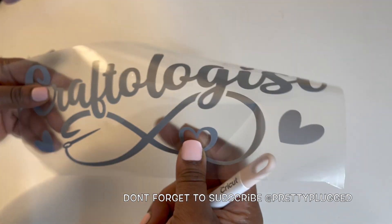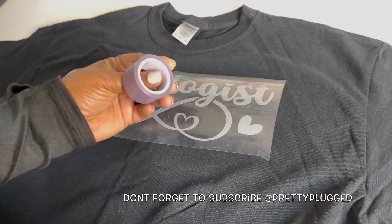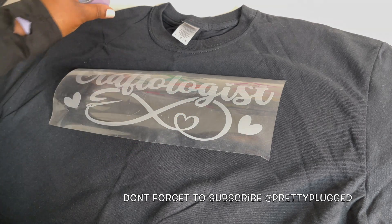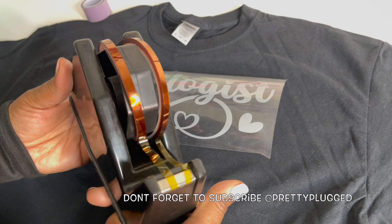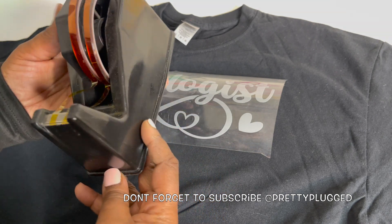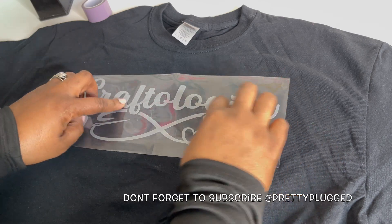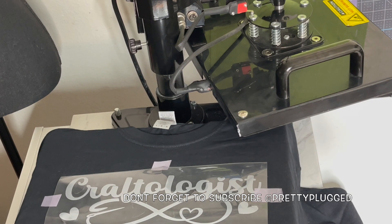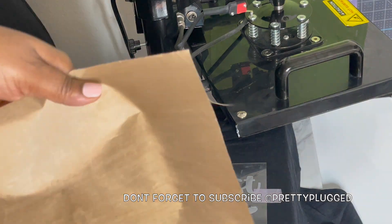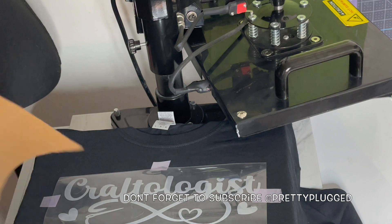This is how my image looks after I'm done weeding. Here is some Cricut brand heat-resistant tape, but this is the tape I mentioned earlier — both of them do the same thing; the Cricut tape is just a little bit higher, so you be the judge. Here we have the image taped down to the shirt, and now I'm going to lay the Teflon sheet on top to protect the vinyl from the heat press.